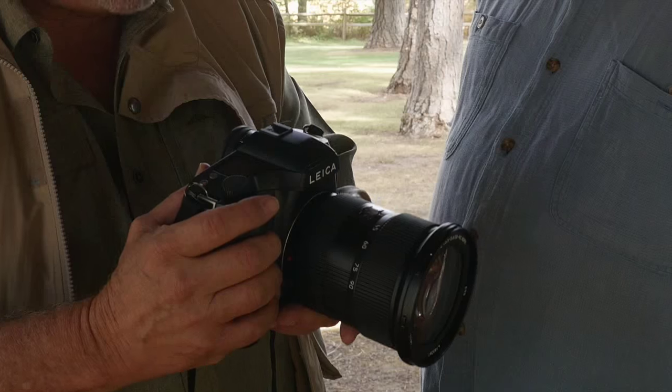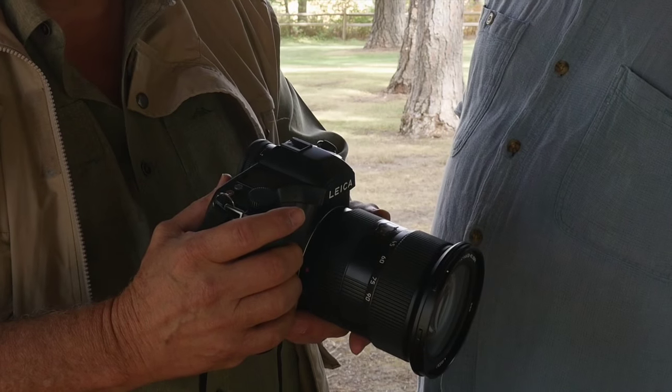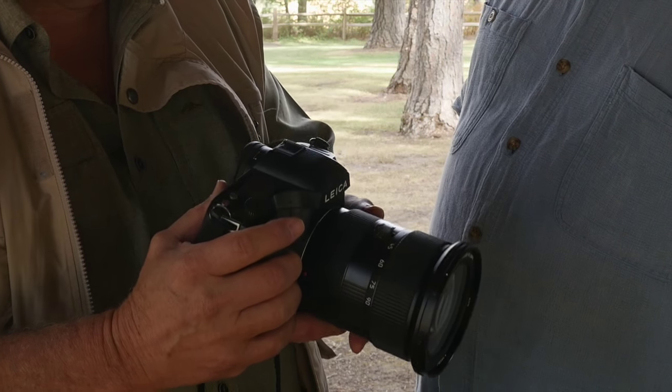Kevin, I want to show you my latest toy. You've been hiding this from me for the last couple of days. It's been in the trunk of the Jeep. This is the new Leica S007.